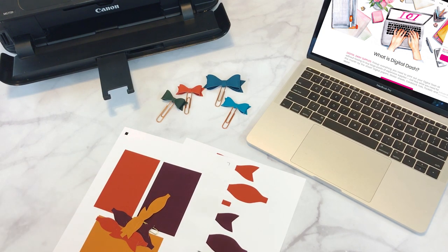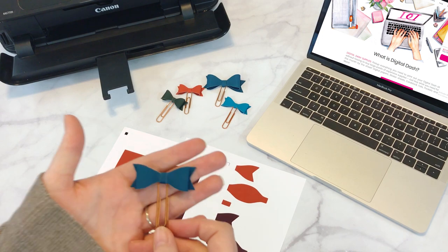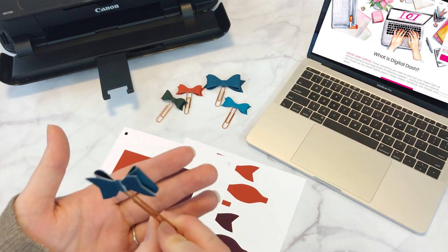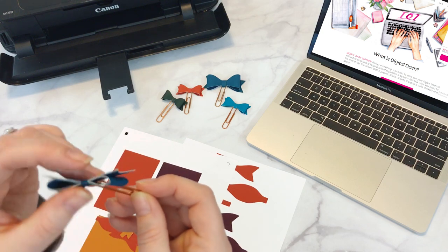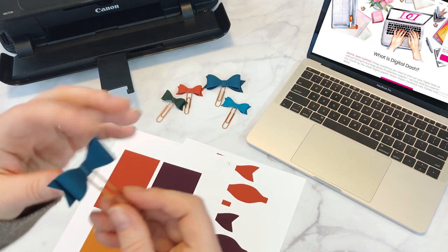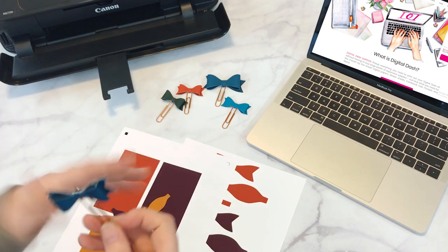So today we have our brand new item that we have in our kits — these paper bow clips. Look at these. They're so cute. I love them. You can see they're double-sided printed, so you get color on all sides and even the inside. Super cute.